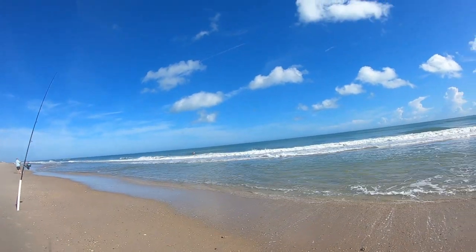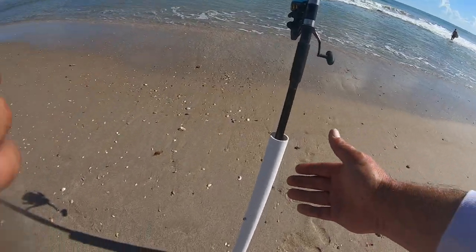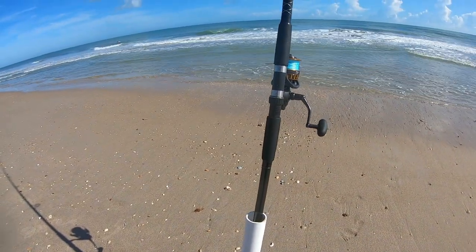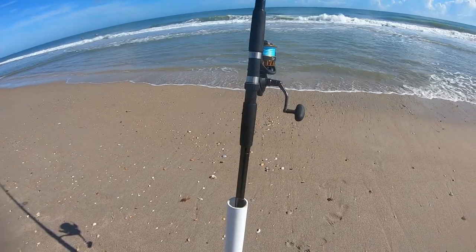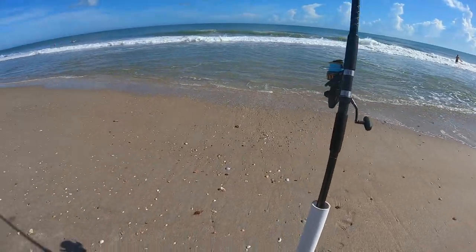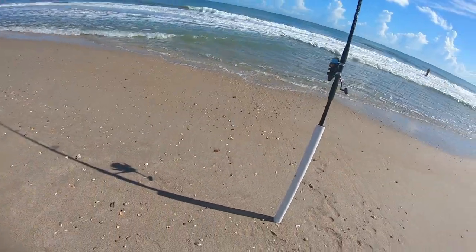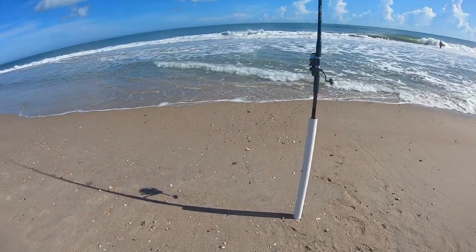You can buy these poles pre-cut and pre-made and spend five to ten dollars a piece, or you can go buy a piece of PVC pipe and cut it yourself. To me it makes more sense to make my own. I make them out of schedule 40 — it's going to last longer and be more durable. That's just my personal opinion; everybody's going to do what they want.